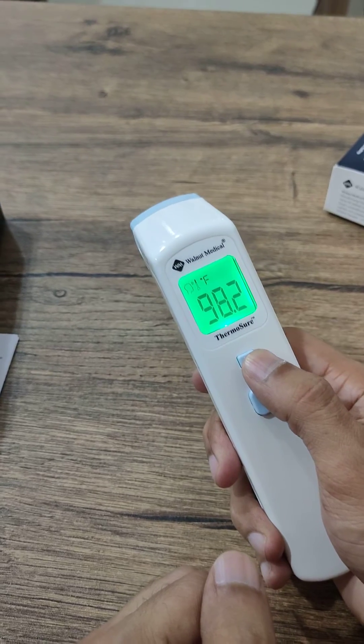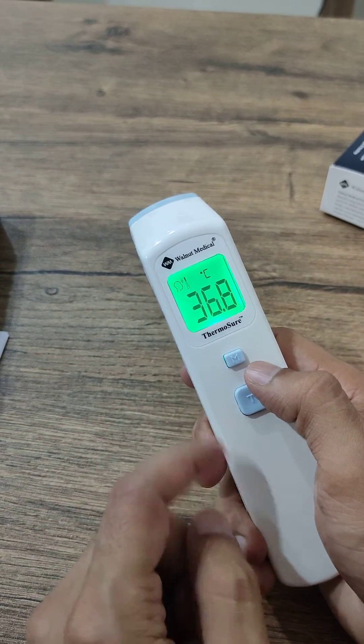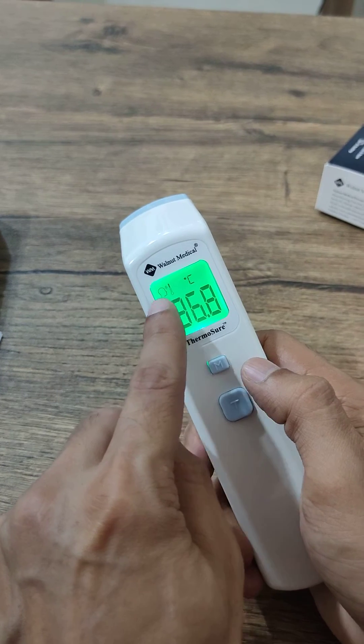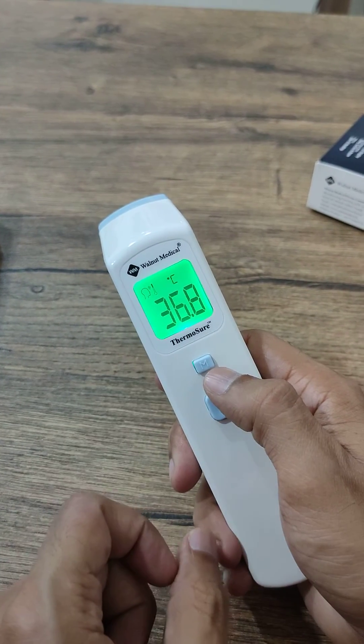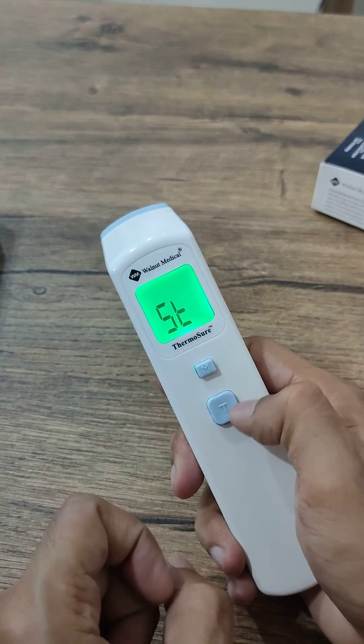If I want to see the reading in Celsius, I press mode once — this is now in Celsius. You can see the skull icon here, and this icon represents the human body temperature mode.